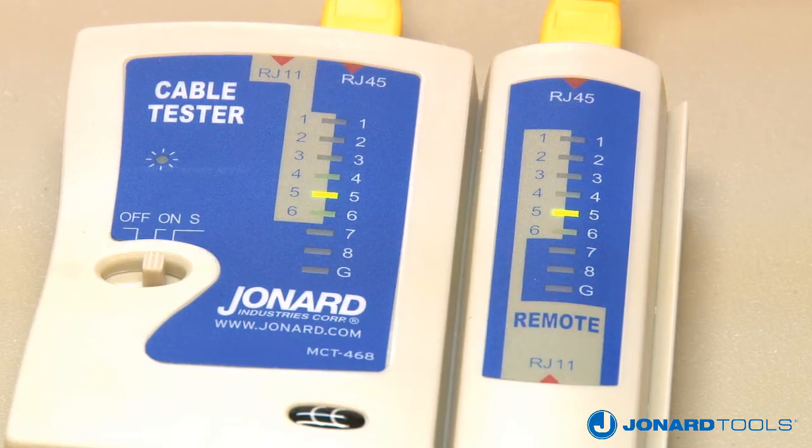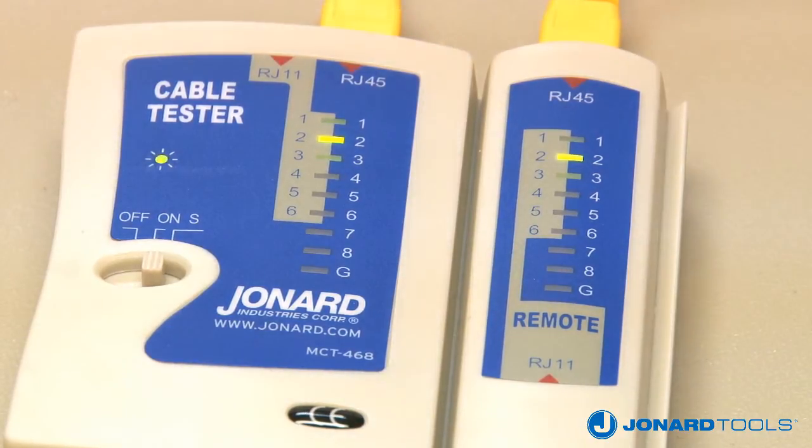As the main unit cycles through each connection, it will flash in sequence and not indicate a short. It is the remote that identifies a problem with a shorted wire.